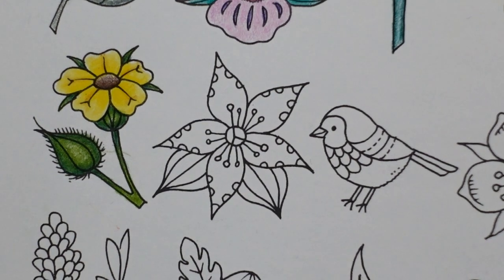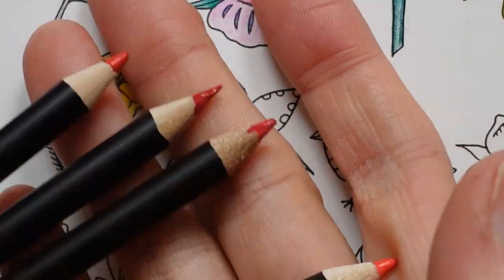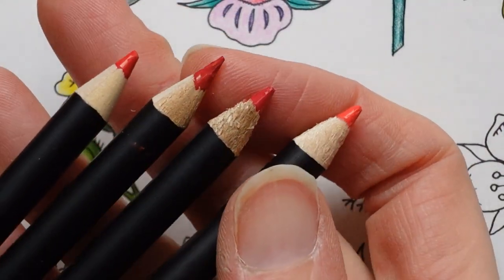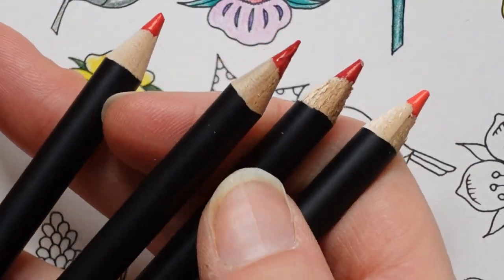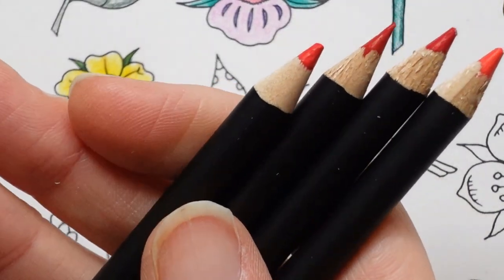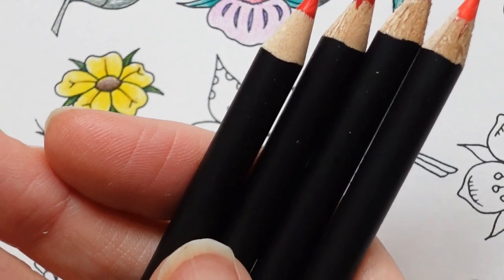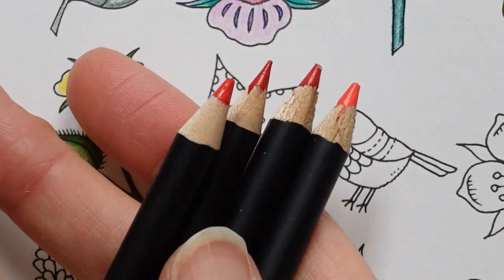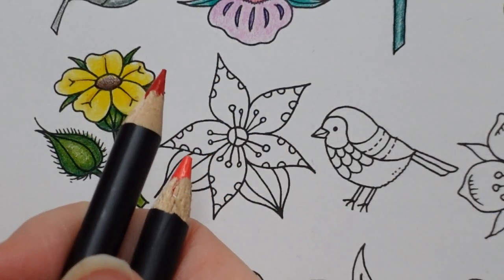I did say in yesterday's video that I was going to do this one red, so I am. I'm just having a look at the reds we have in the set. We have quite a few different reds — this one looks quite pale, this is the venetian red, and then the cadmium red, the vermilion, and the scarlet red are all a bit more similar. We also have the indian red which is quite a lot darker. So I think I'm going to pick a light and a dark — that one and that one — to do this flower.